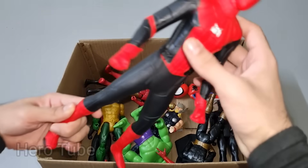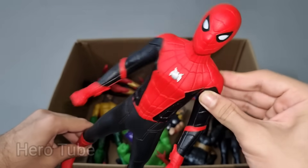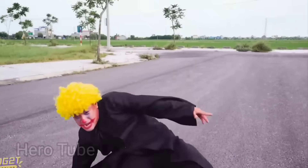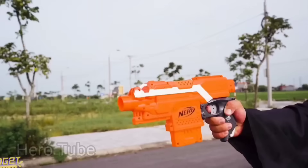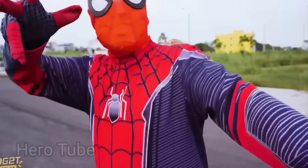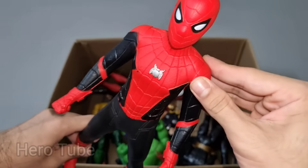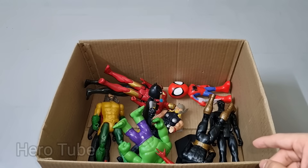Let's check the next one. Wow guys, look at this so cool looking red and black suit superhero guys. This is Spider-Man No Way Home! Spider-Man No Way Home, look at this so cool looking spider logo on the chest guys. Really really cool No Way Home Spider-Man, the web shooter and web swinger!